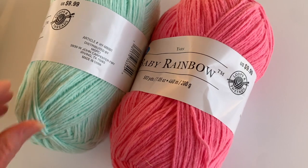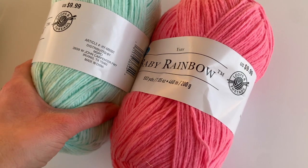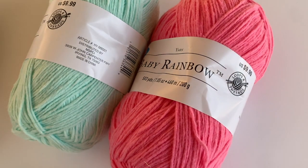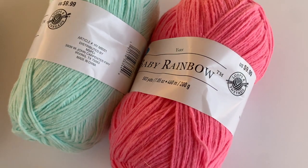It's very soft. The only thing is it seems to be a little bit scratchy on my skin. My hands are dry from the winter and it is scratching a touch on my skin.